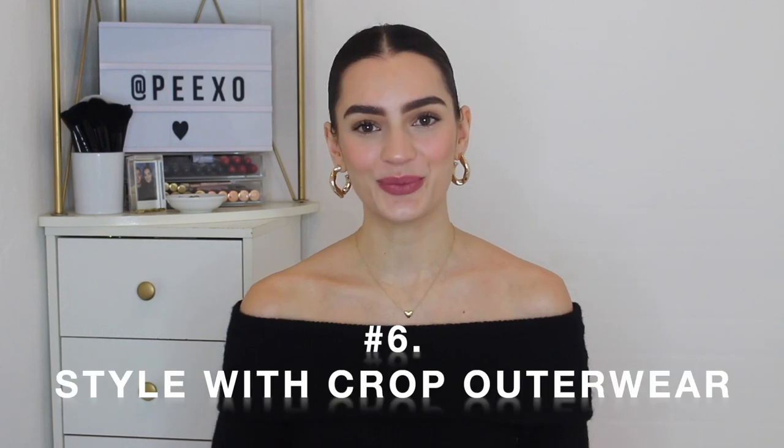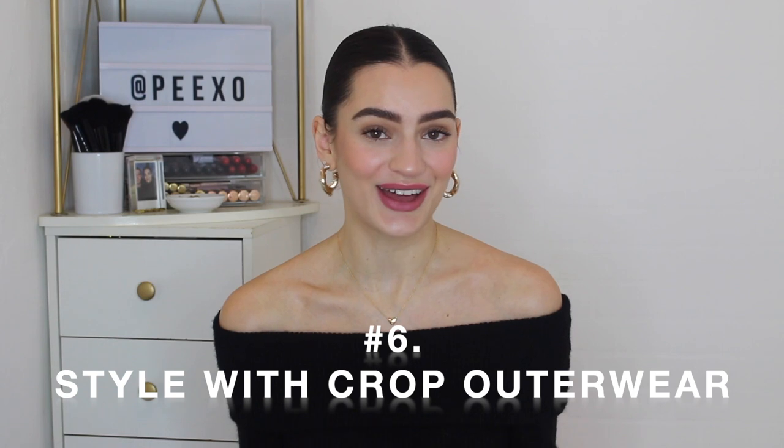Styling tip number six is to style with cropped outerwear. As a mini skirt is a short skirt, I always think it's really nice to show it off with cropped outerwear as opposed to something long line that will completely cover it up. For outfit number one, I've got on a brown teddy coat — a cosy trucker style brown teddy coat, cropped. I've styled this with a jumper, the yellow check mini skirt, and brown suede ankle boots. It's very much an autumnal outfit with those earthy tones, and a great way to keep your skirt still on show.